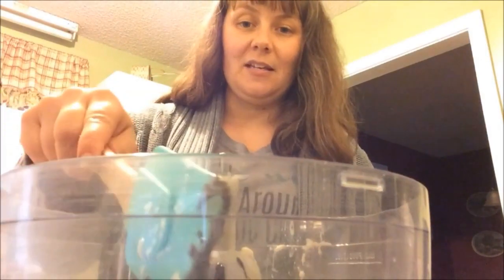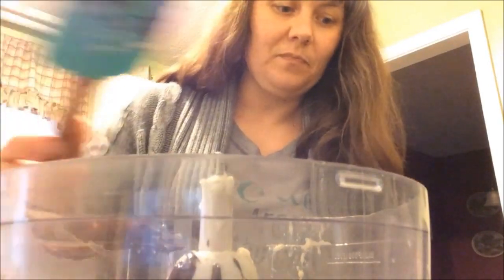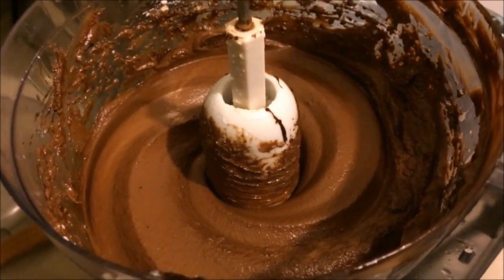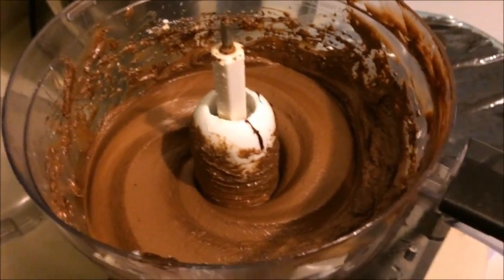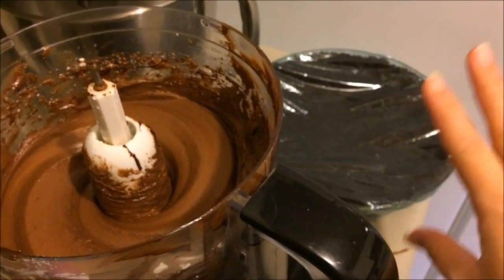I'm going to scrape off all the chocolate and get it in there, and we're just going to process this. Look how creamy that is — it looks so good! I had to use the spatula to scrape it down once, but it looks really creamy. All we're going to do is take this and put it into our pie crust, then put that in the fridge and let it set. Now we pour the chocolate into the crust and sprinkle our leftover crust crumbs on top.